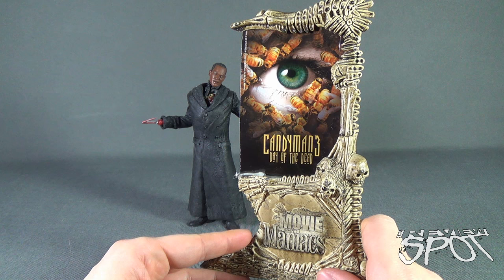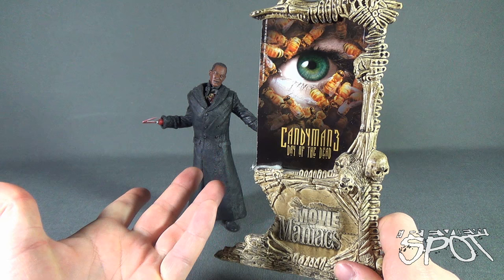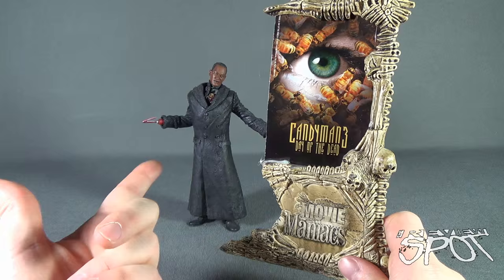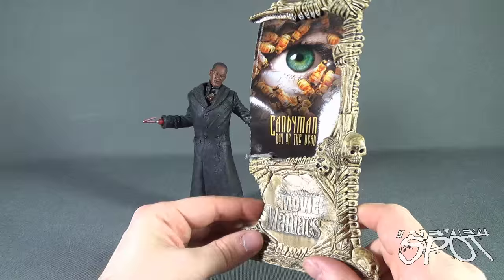The poster itself features Candyman 3: Day of the Dead, although really this Candyman figure could fit anywhere in the three Candyman movies. I almost even look at it more as Candyman from Farewell to the Flesh, which would have been the second one and my personal favorite. But for some reason they packaged it with the Candyman 3 poster.